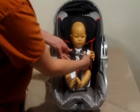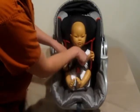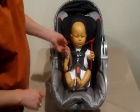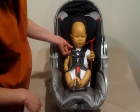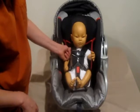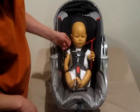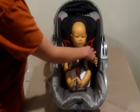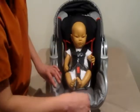The harness strap should go at your baby's nipple line, even with the armpits. To make sure that your baby is nice and secure and the straps are tight enough, you can place two fingers but you cannot turn your fingers underneath. If you can turn your fingers underneath, it's too loose, or if you can pinch any slack on either side of the straps, then the strap is too loose and you would need to tighten.